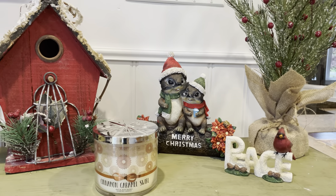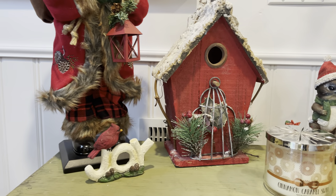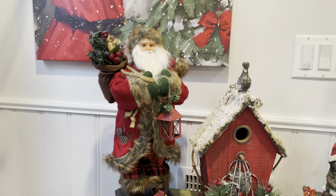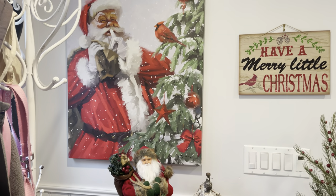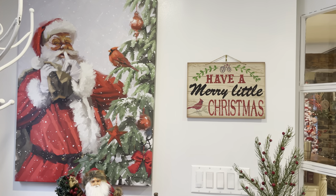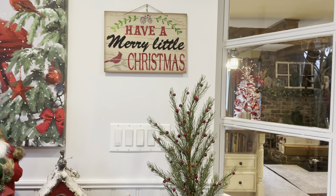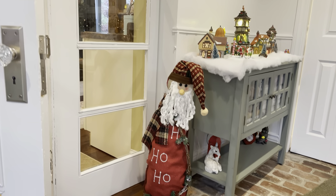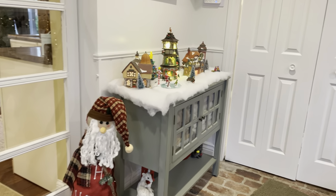We have some squirrels, and I love the 'Peace and Joy' sign with the cardinals. There's a birdhouse, and a Santa I picked up at Kohl's on clearance several years ago — it's a great time to get Christmas decor. This big guy we got at Crooklands, and they still have him on their website. The little 'Have a Merry Little Christmas' sign was from the Dollar Tree — they have really good stuff for just a dollar. We also have an adorable Santa and one of our Christmas villages.